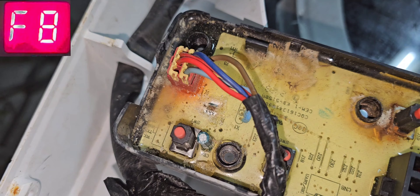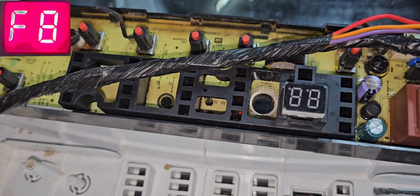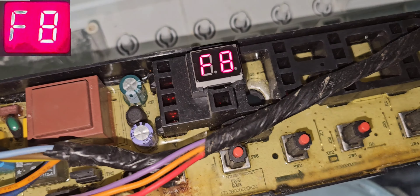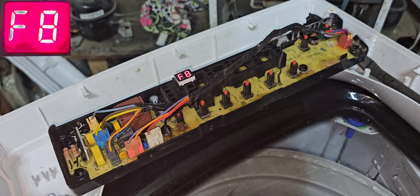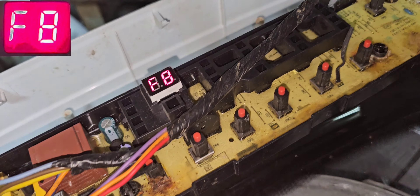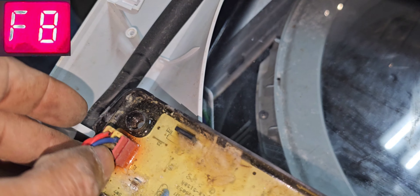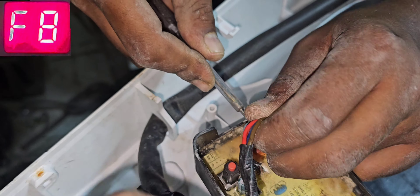We removed all the oxide — it was already badly oxidized. Now we can check again with power — but still showing F08. We already cleaned the connector and everything. Now we will check the continuity of the three wires, because they were heavily oxidized. We will remove the wire connector from the PCB and check continuity — I'm suspecting this one is too corroded.